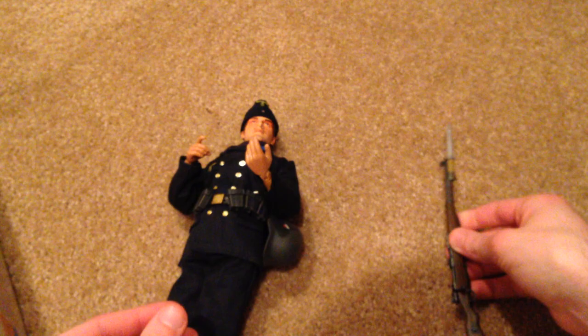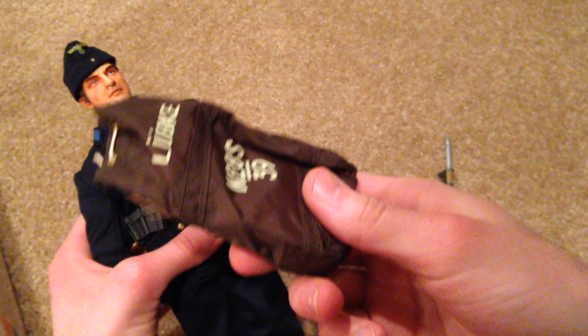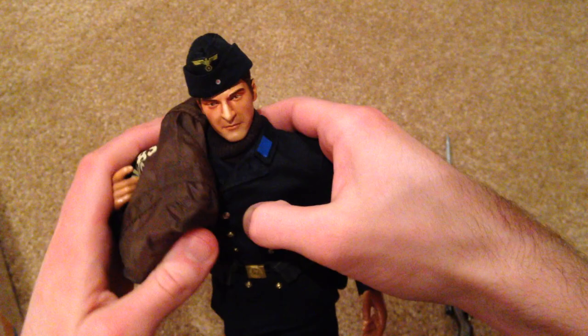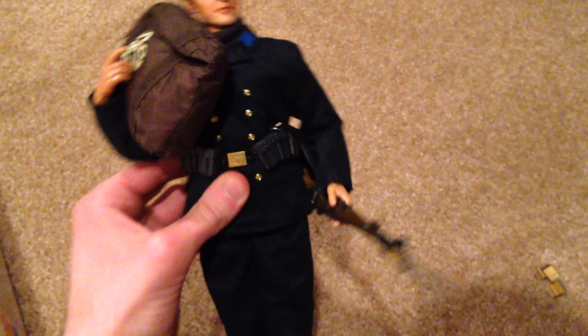Another cool accessory included with the figure is this big pack or bag. There's nothing inside — just some cardboard and fake cloth — but you can get some nice poses with it. You can sling it across his shoulder and put his rifle in his other hand, and it looks really cool.